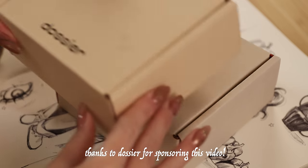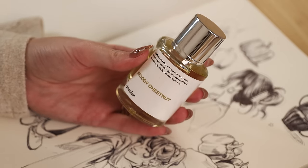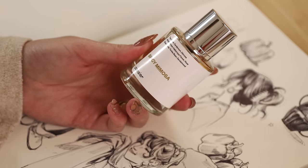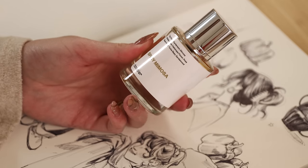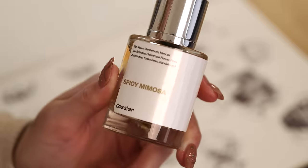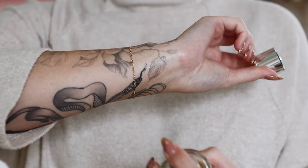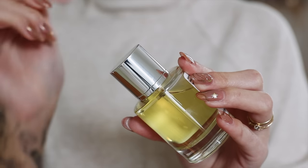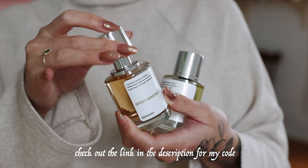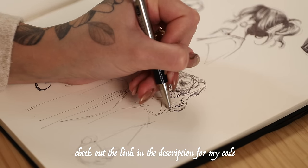I want to take a quick pause and thank the sponsor of this video, Dossier. Dossier reproduces classic high-end luxury scents for a fraction of the price. Their scents are extremely affordable — while designer scents can range from $50 up to $280, any Dossier scent is between $29 and $59. I tried woody chestnut and spicy mimosa. Woody chestnut is inspired by Replica By the Fireplace, one of my all-time favorite perfumes, and I think it's very similar. Dossier has a welcome offer of 20% on the website, and you can get up to 30% off your first order using my discount code, with the extra 10% applying at checkout on top of the welcome offer.